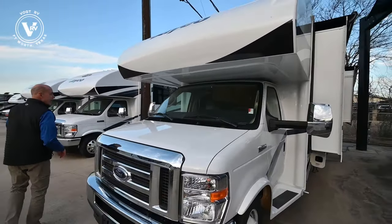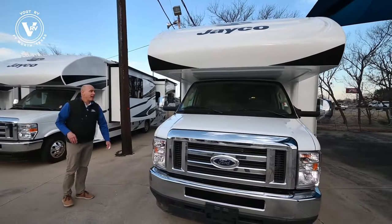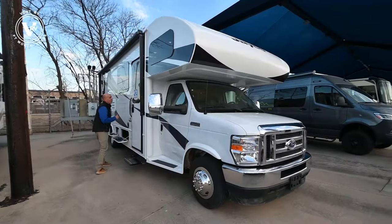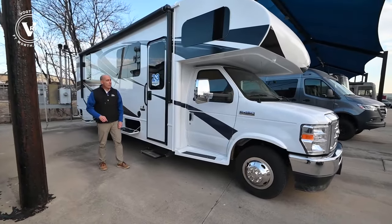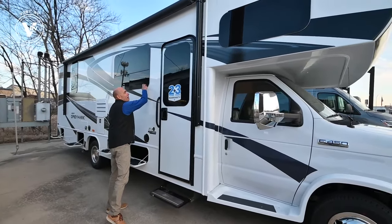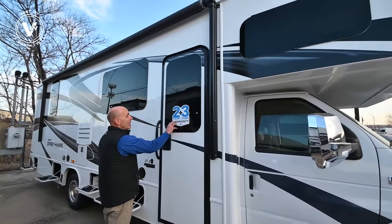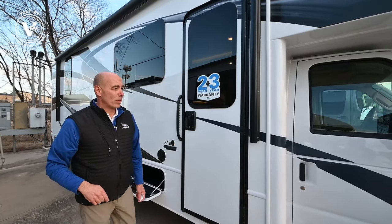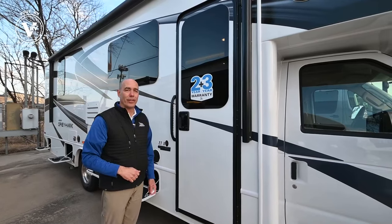So let's go inside and have a look. Again, this is the Greyhawk 27U — the shortest Greyhawk in the Greyhawk family. So if you're looking for something maneuverable, maybe you don't have a big place to store it, this might be the ticket. There are frameless windows out here and a nice big window in the door itself. You can't have too many windows when you're out exploring North America. Let's go inside.